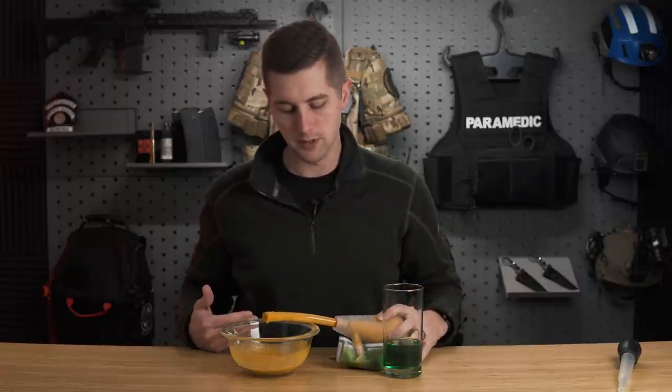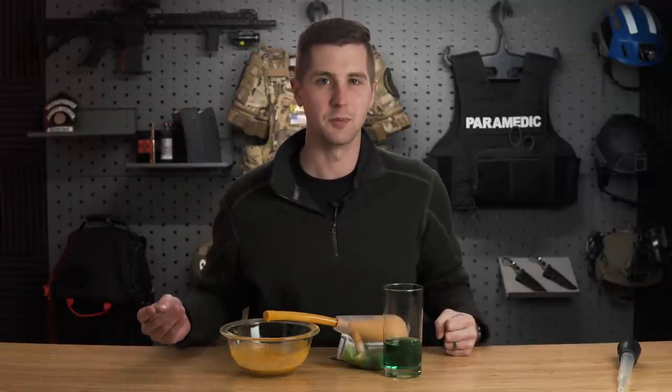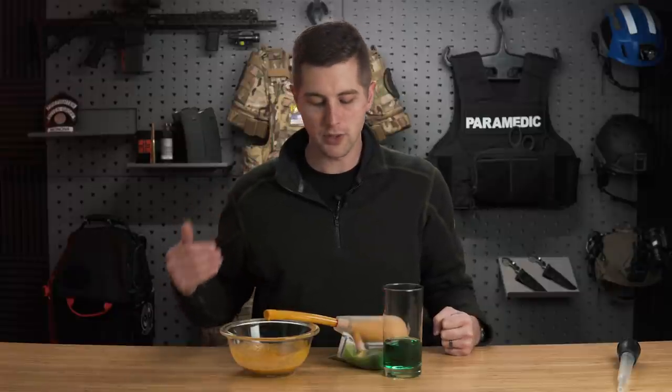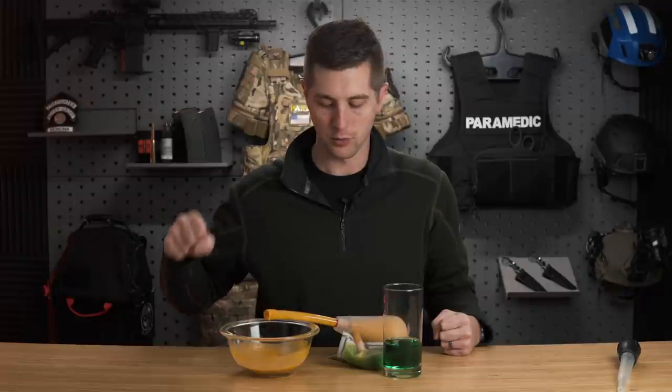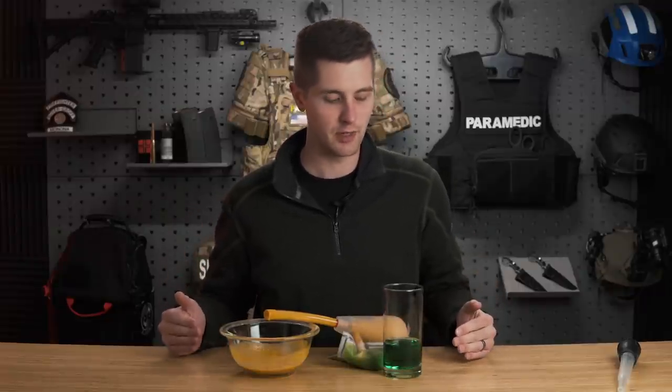So the process for suctioning a patient: number one, we don't want to do it for more than 15 seconds if feasible, but this isn't a hard and fast rule. We also don't want to go super deep beyond where we can see the tip of the catheter. Generally speaking, we can measure from the bottom of the ear to the corner of the mouth. We also want to be suctioning on the way out while we're doing it. Pretty simple procedure, but it is potentially life-saving.